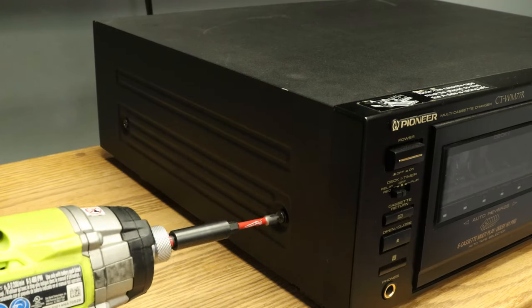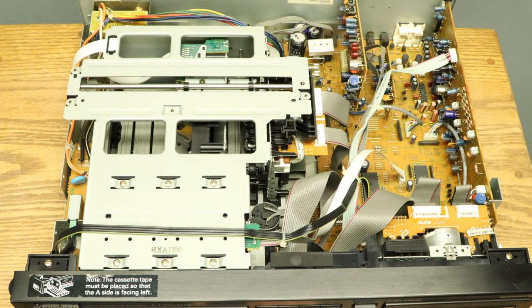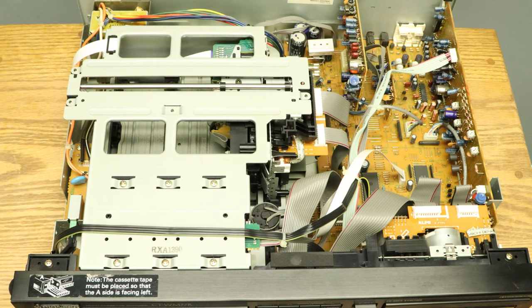Let's take the top off and see what's going on inside. I get a real kick out of watching this deck go to work — the way it swiftly and smoothly exchanges tapes is just amazing. Just look at it and listen to it go.